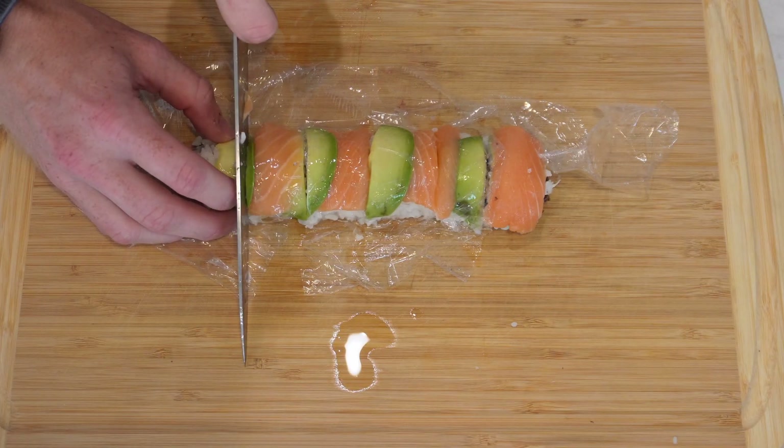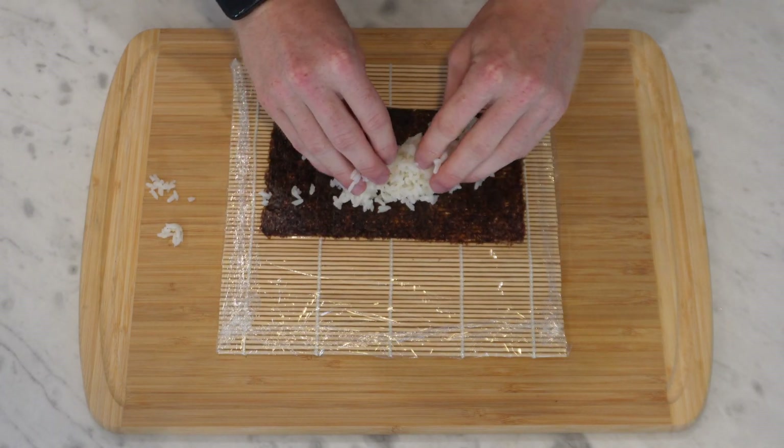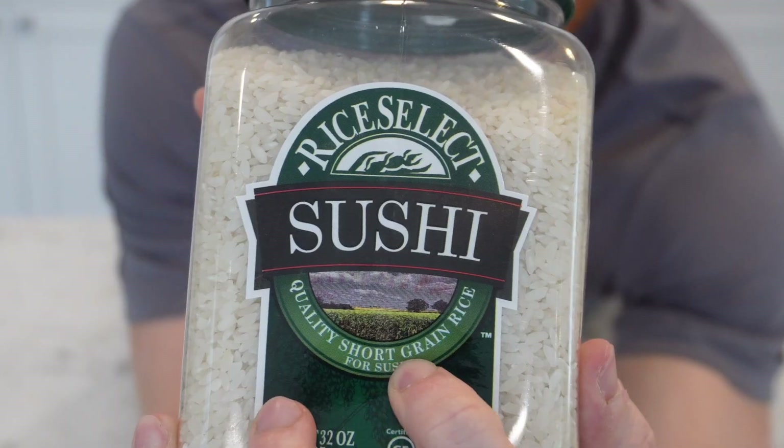So you don't need me to tell you that I'm not an expert at this, but I'm still going to show you how I make it at home. I'm going to start by getting the sushi rice going, and you do need a special type of rice for this to hold the roll together. It's called sushi rice, or short grain rice.